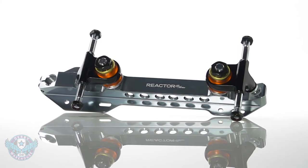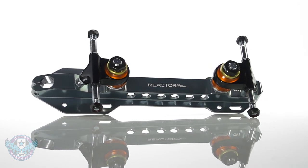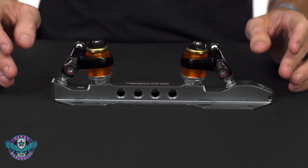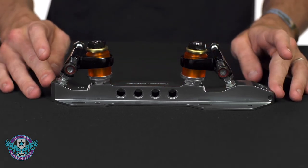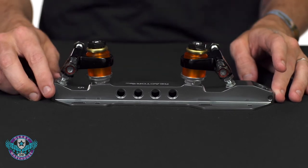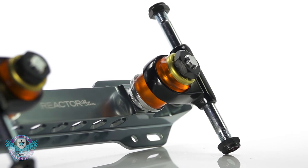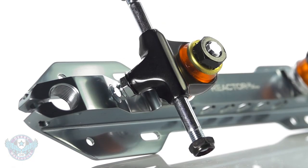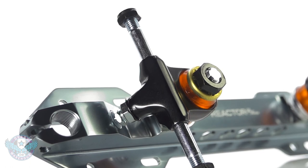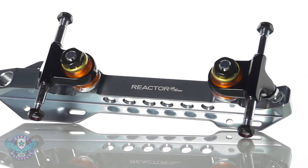Finally, at the top end we have the Reactor Pro Plate. This is a 6066 extruded aircraft aluminum base plate with a nice metallic finish. Like the Neo, it shares a 7075 aluminum Kingpin as well as aluminum trucks with chromoly steel axles. Overall, the Reactor Pro fits right in between the Fuse and the Neo on weight and is an excellent offering for elite level skaters.